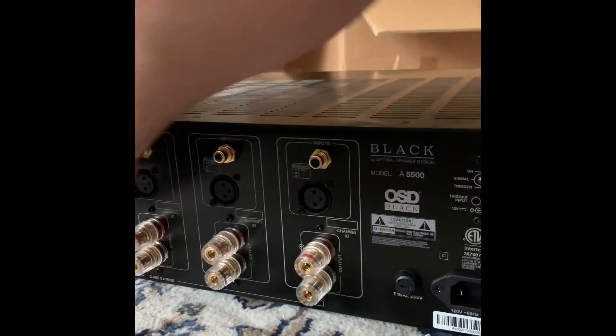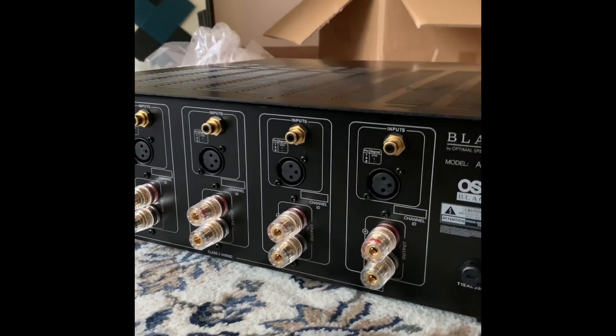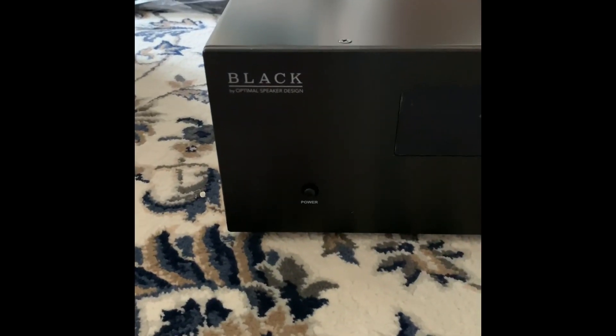Not bad — you don't find these features too often at this price. I actually paid $500 for this. This baby is a beast! And there's the front side of the unit — basic power button, and they have some lights that turn on, I'll show you later. This concludes the unboxing for the OSD Black five-channel amp.